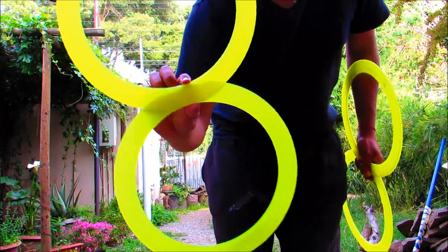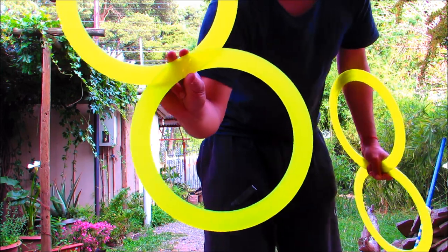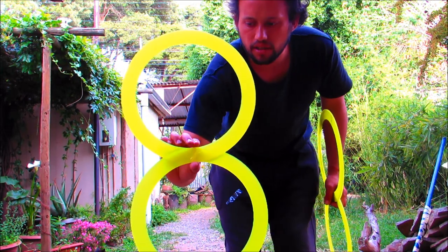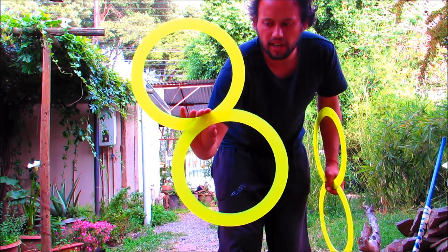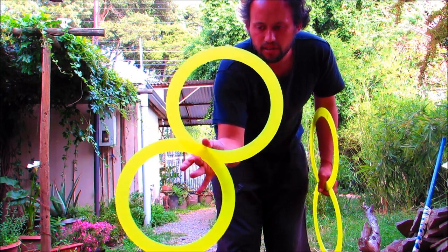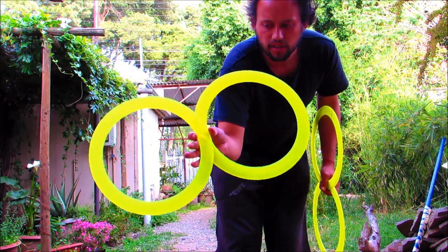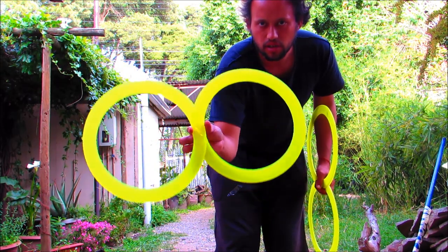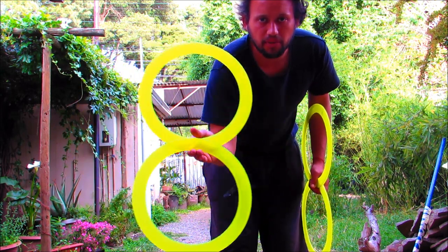¿Cómo se gira? Con estos 3 dedos. Vamos a tomar el objeto así. Va a quedar en un semi equilibrio. Entonces cuando vaya cayendo va a quedar en un equilibrio en el dedo del medio. Se va a firmar con el otro dedo. Y después el dedo del medio siempre va a hacer el equilibrio.